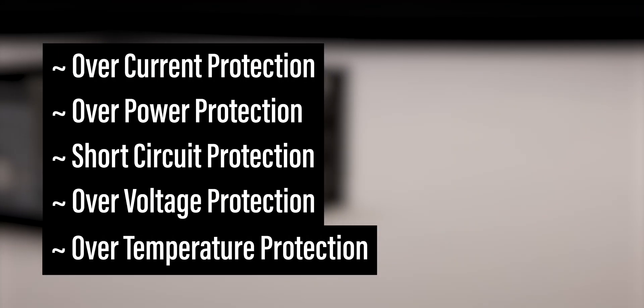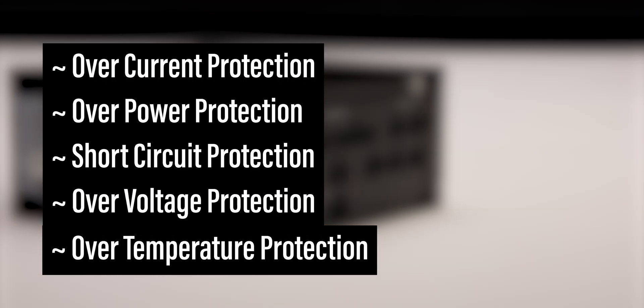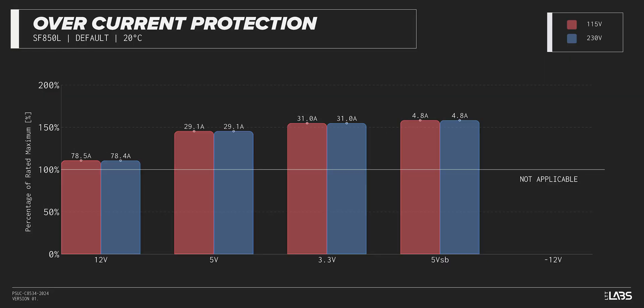The SF850L is equipped with the protections as listed, providing the baseline protections for you and your equipment. We measure the overpower protection to engage at a maximum of 114% of rated load, while the 12-volt rail alone is capable of 79 amps, which is 111% of its rating. This is lower than similarly rated power supplies, ensuring protection of components but may result in the occasional shutdown during extremely high loads.